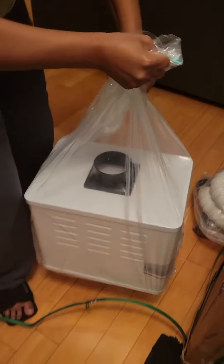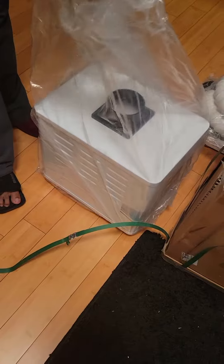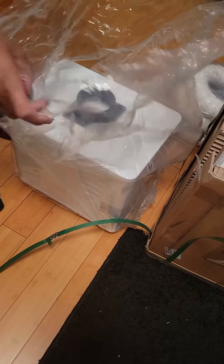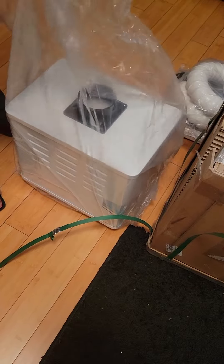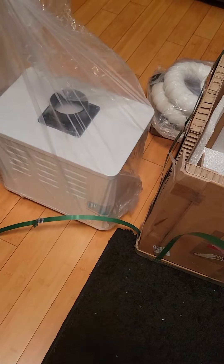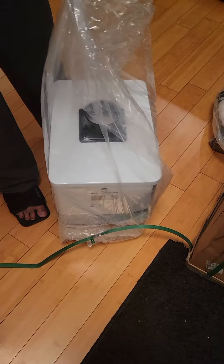Look at that ladies and gentlemen. We have a beautiful cosmetic vacuum. As soon as I get it all set up, I'll show you all the filters — it's supposed to be a HEPA filtration system on this.